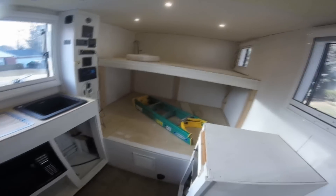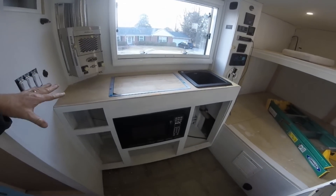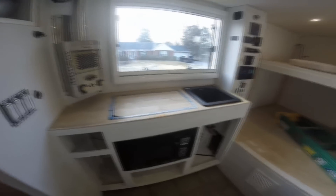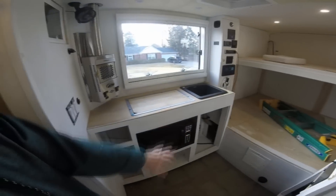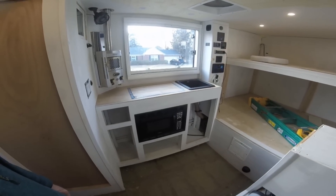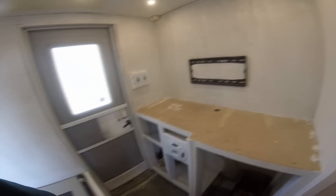I intend to get this as done as humanly possible. I already have all the parts. The countertops will be in in about a week and a half — that'll probably be my next video. And then I can go ahead and finish up the trim work and get this interior finished up. I have all the hardware, all the drawer slides, I think I have everything for in here. It's just a matter of taking the time and getting it all put together.